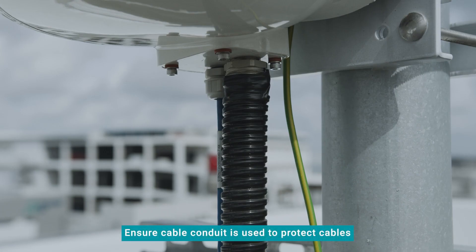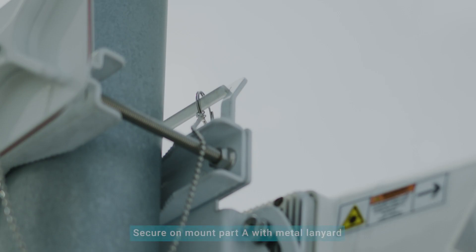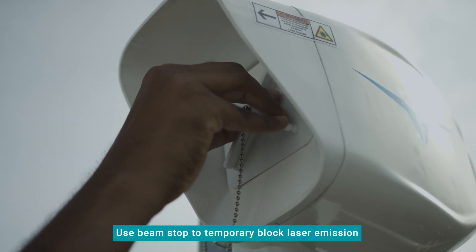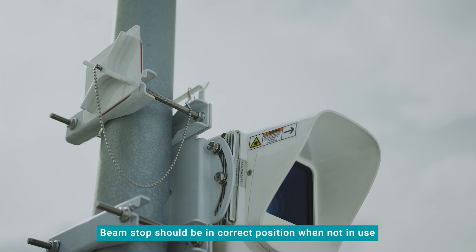Please ensure a cable conduit is used to protect the cables. Install the beam stop on the top bolt of the mount and secure it on mount part A with the metal lanyard supplied. The beam stop may be used to temporarily block the laser emissions from the Centauri device's front aperture. The beam stop should be permanently installed in the correct position when not in use, to not affect Centauri's operational performance.